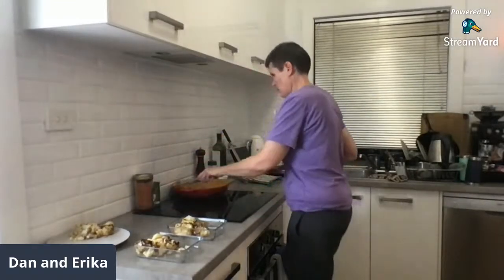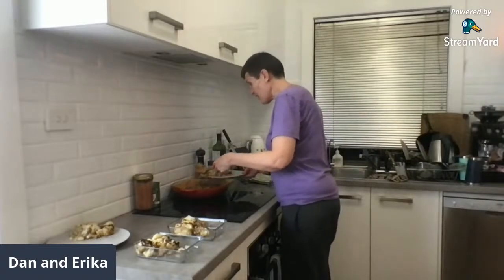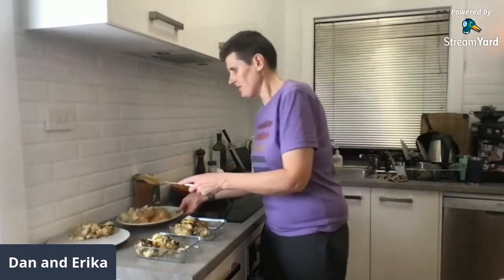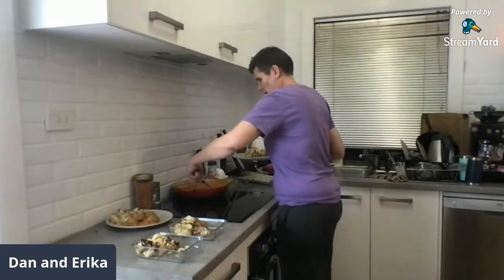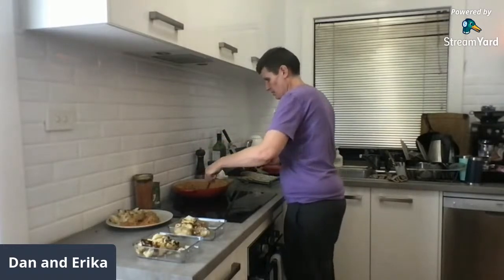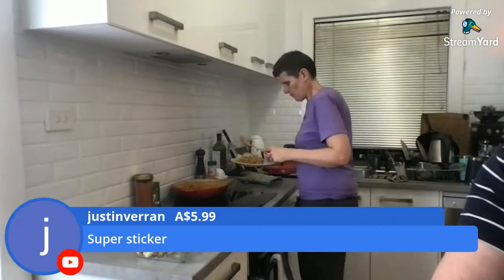Amanda asked how long we've been together — we have been together 15 years. There's a lot of crap talk in 15 years. Our anniversary is July 16th, and it'll be 15 years — crikey.